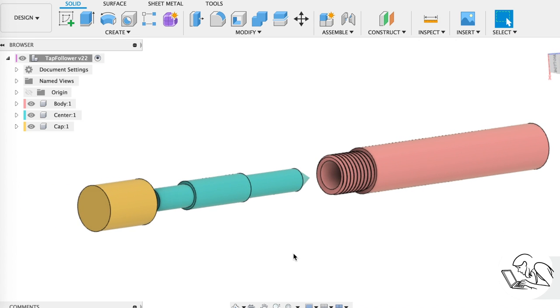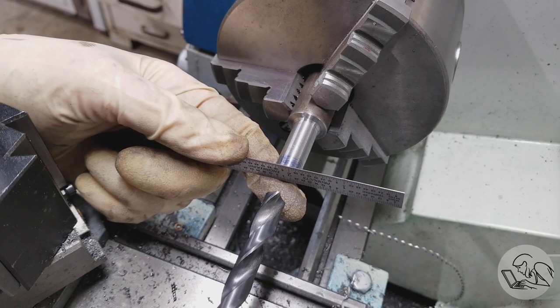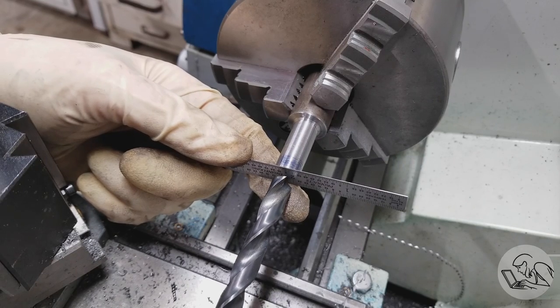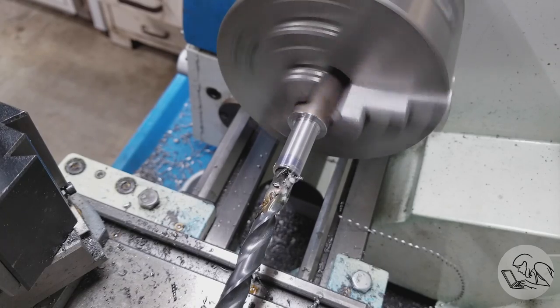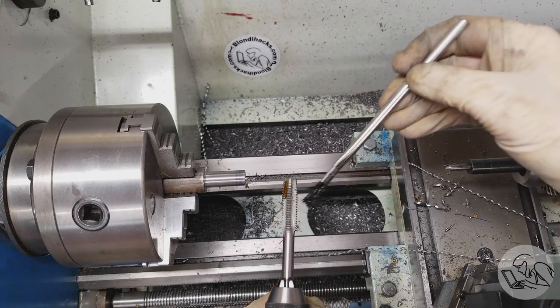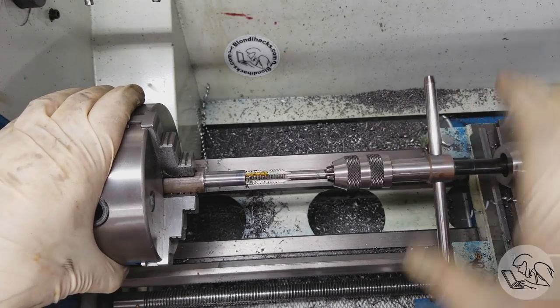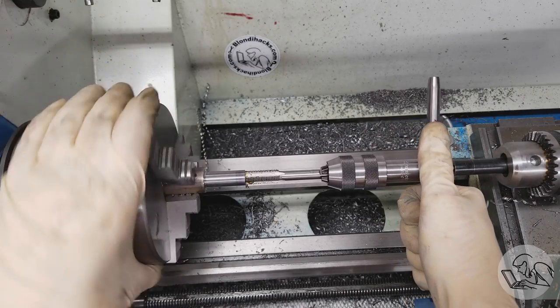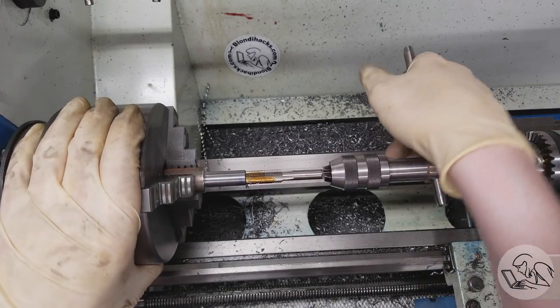Next we're going to make the cap, shown there in yellow. That involves a fairly precise drilling operation. I've marked the drill point in the drawing and taken that measurement — 0.6169 inches — so I can hit it with the drill. Here's an easy way to do that: use a machinist scale, bring the drill up, then use the tailstock quill to measure the depth; the thickness of the machinist scale gives a margin of error. Then I tap the threads for the cap — I'm cheating and using my old tap follower here to make the new one. I go in with a taper tap first and then a bottoming tap to get as many threads in there as I can.